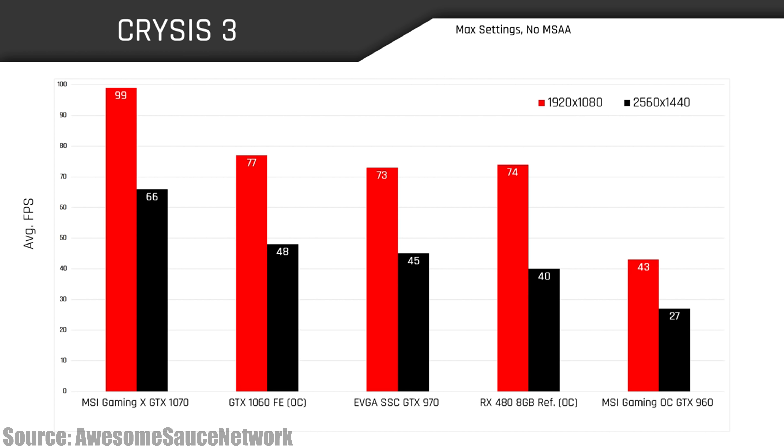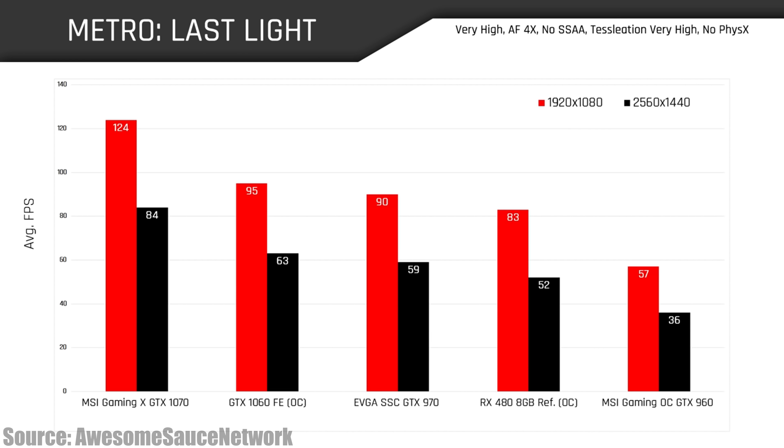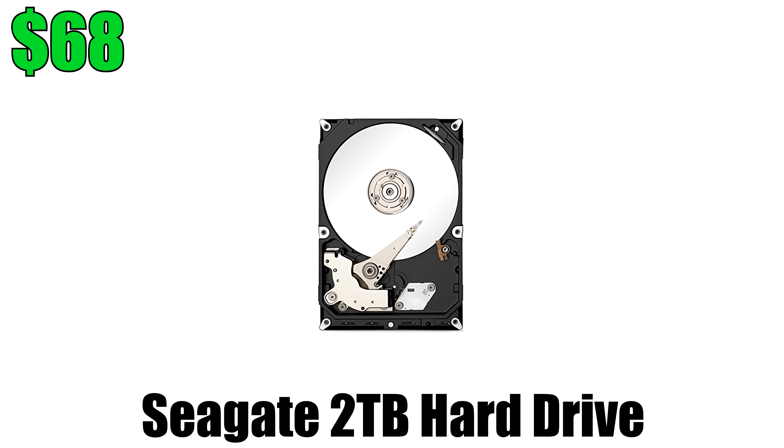The GTX 1060 does perform better than the RX 480 and the GTX 970, so it made sense to go with that card for this budget build. Obviously you can pick up any GTX 1060 you want for your own build, but to keep the color scheme consistent I went with MSI.